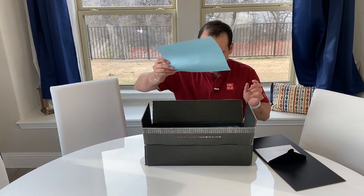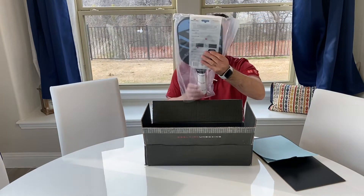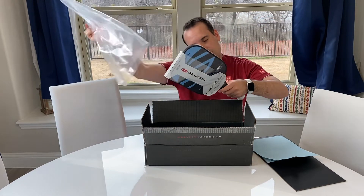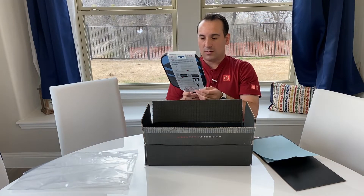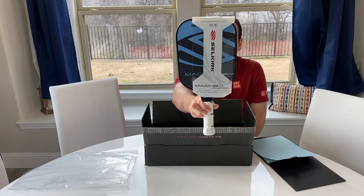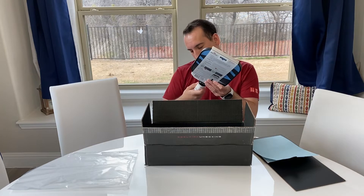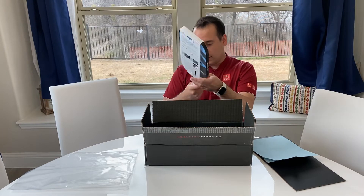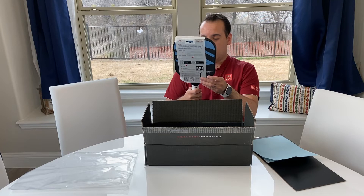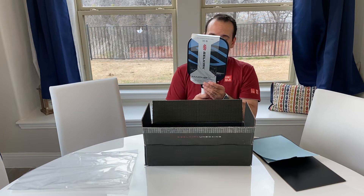So here we go — the content package and wow, this is it fellas. I'm going to take it out. This is 8.0 ounces. This is the Vanguard Mach 6 power version which is brand new — just came out last week or the week before. The grip feels really nice, and it has an unbelievable lifetime guarantee. I can't wait to try this. This is a power version, mid-weight.